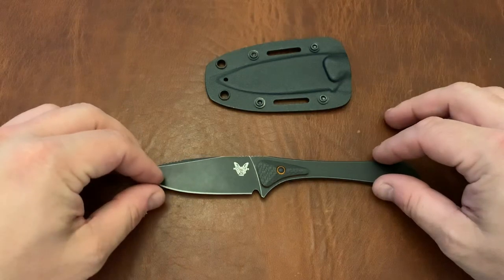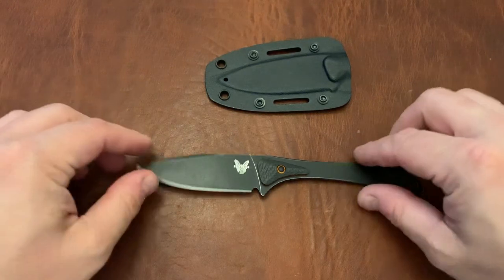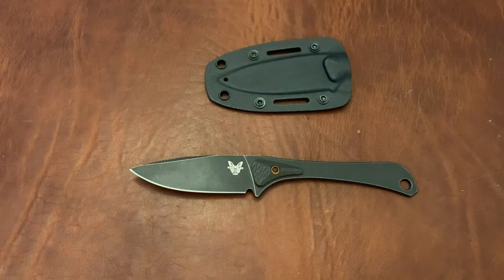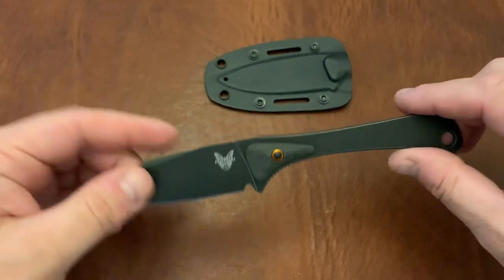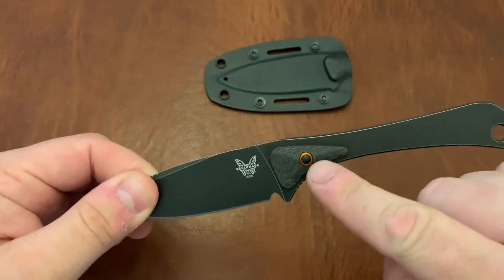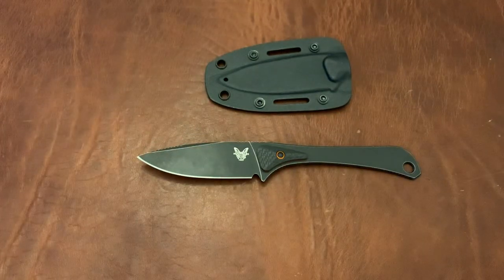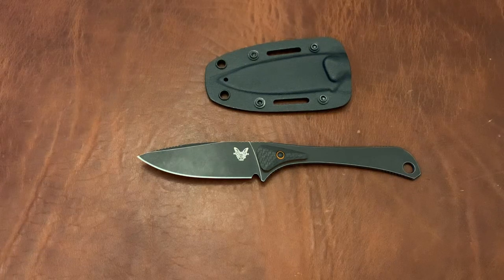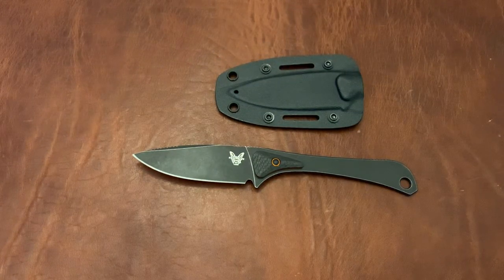This is going to be a first impressions video. I don't want to wait until I get more use out of the knife to do the review, for two reasons. One is that I think it's important this knife get a first impressions video because there aren't many videos of it on YouTube. Also, this knife — the black version — has been discontinued. The orange version remains available; the carbon fiber and pivot rings are the same, but with an orange coating instead of black, which is probably better for visibility in the woods. The black one being discontinued means it's available on Blade HQ for about $150 instead of the normal $200 price. We'll get to whether I think it's worth it.